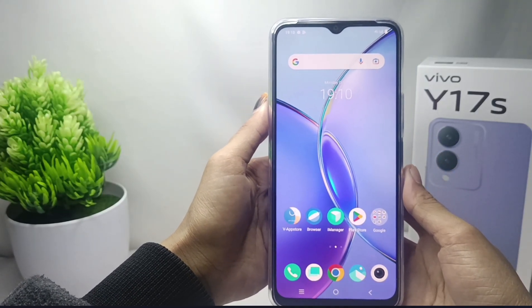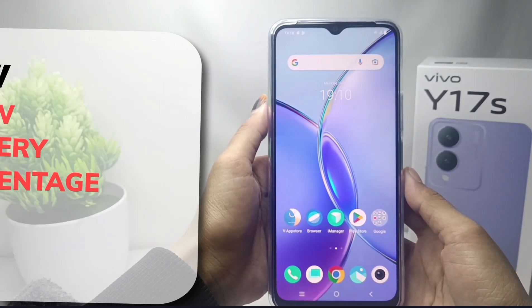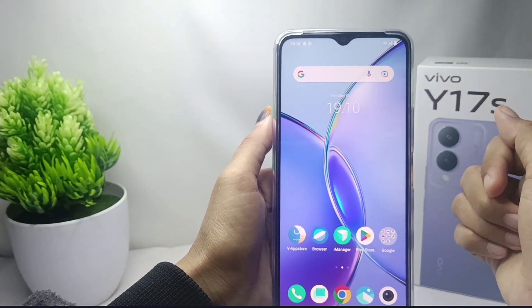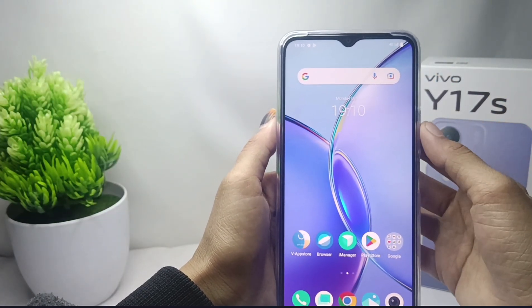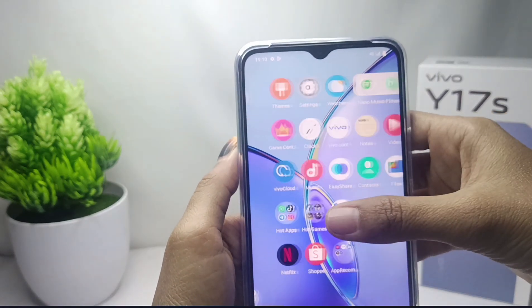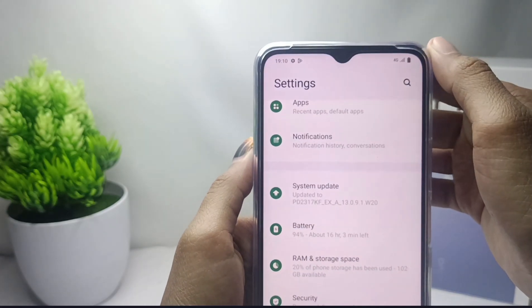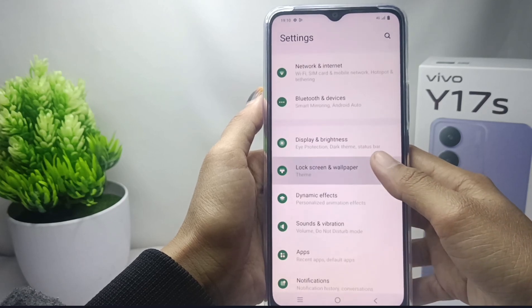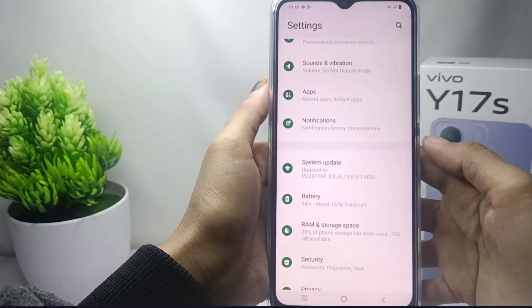Hello everyone. In this tutorial, I want to show how to display battery percentage on a Vivo Y17s device. First, open the Settings menu on your device. After that, scroll down and click on the Battery option.